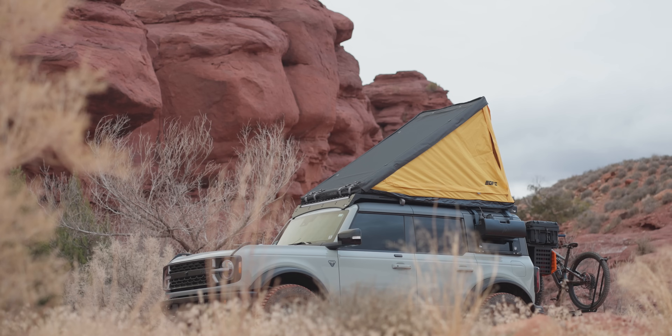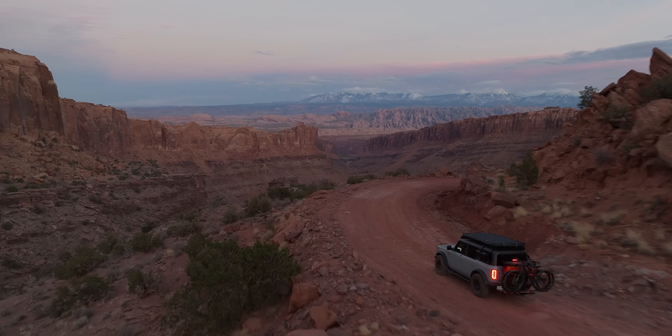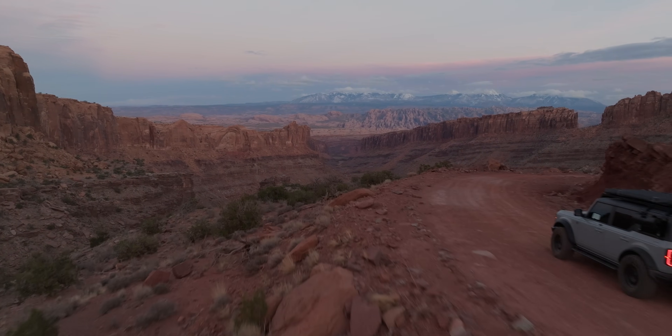The key benefit to the super light is that it is, in fact, super light. Without a mattress or bedding, this tent weighs only 80 pounds. Toss an Exped pad up there and it is still under 100 pounds, which is a safe distance away from Ford's 110-pound limit on the Bronco hardtop.